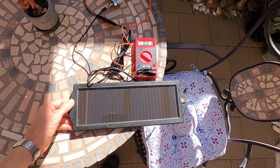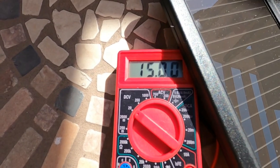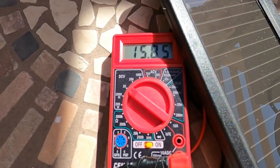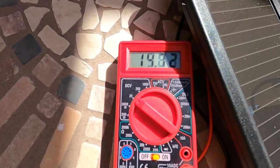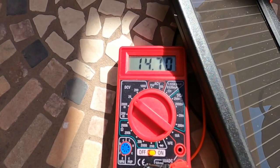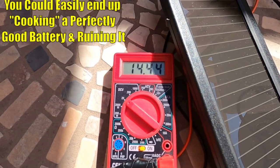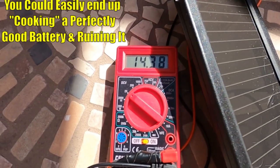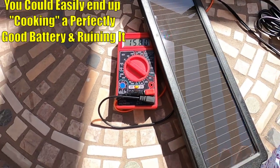Alright, it's been a couple minutes — look at that, it's running almost 16 volts, vacillating to almost 16 volts. On a 12 volt battery you only want a max of around 14.2 volts, so this is putting out too many volts for a regular 12 volt battery. This is in direct sunlight.